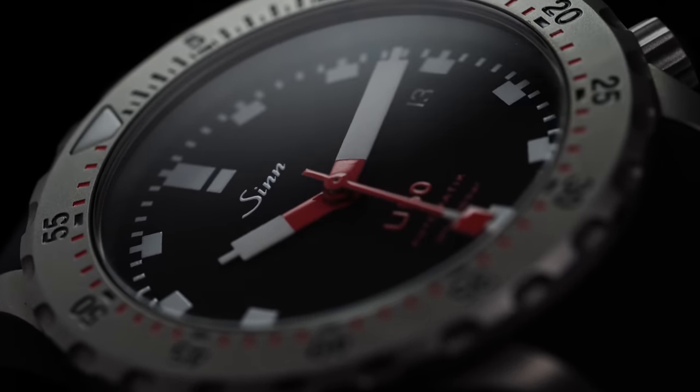Looking at Zinn over the last five years, their prices have gradually moved up market. They're not seen as perhaps the best value they once were, though still very good watches for the money. We're slowly being removed from the days of getting into a Zinn for under a thousand dollars with their 556s. That said, the U50 is I think a great proposition in the marketplace where it lands.